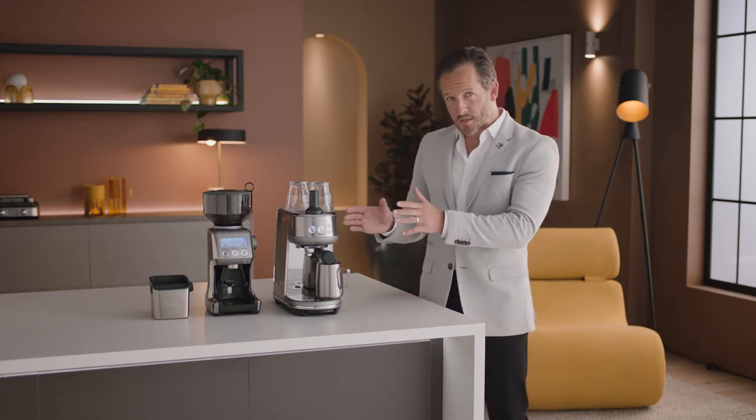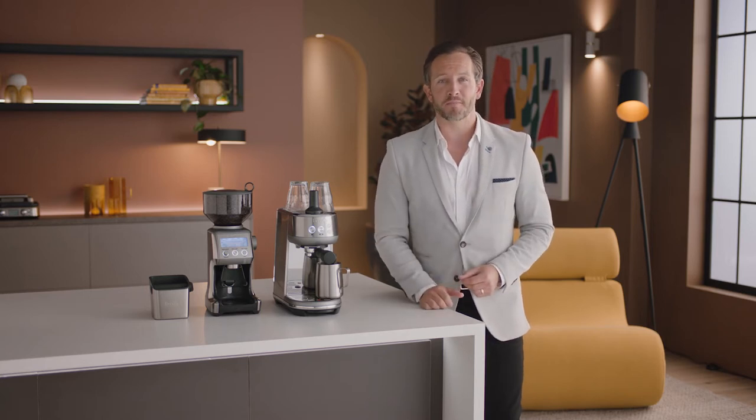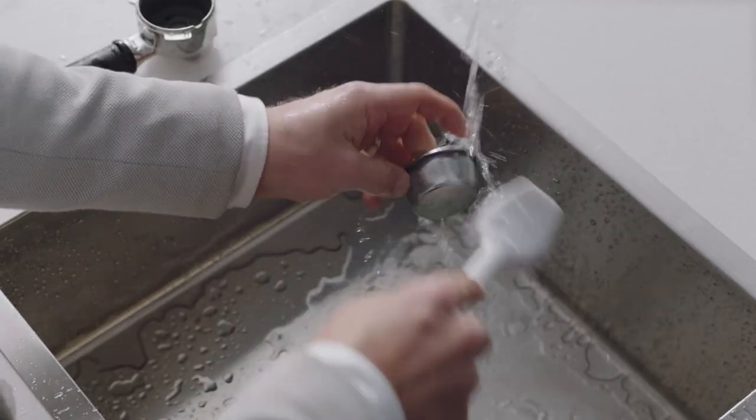Cleaning your espresso machine is vital to keeping it in the best working order and ensuring that each and every coffee tastes great. The filter baskets and portafilter should be rinsed under hot water directly after use to remove all residual coffee oils.